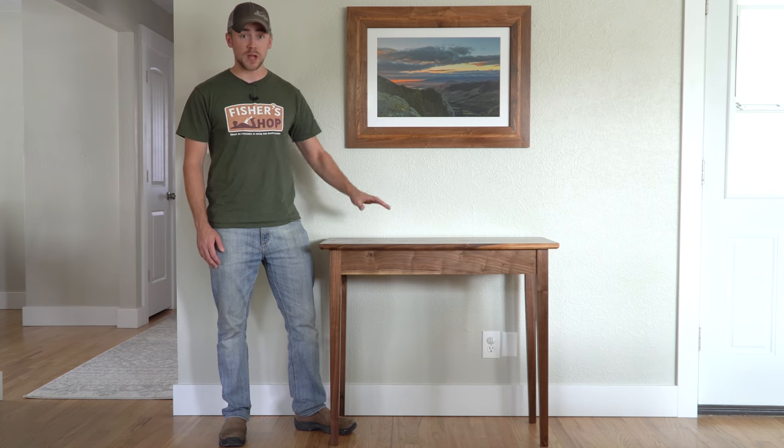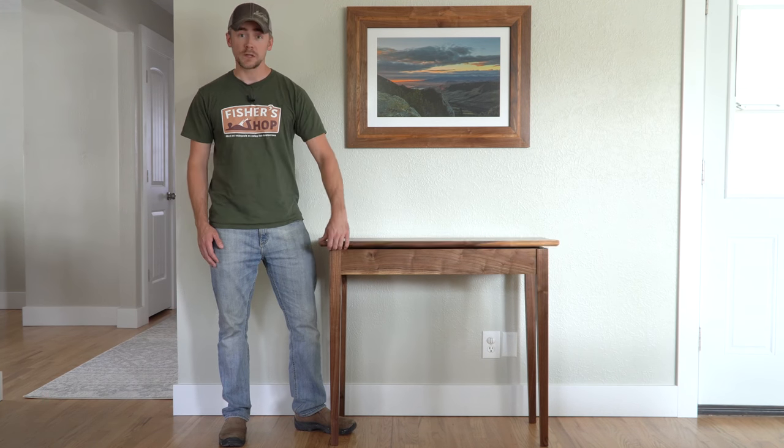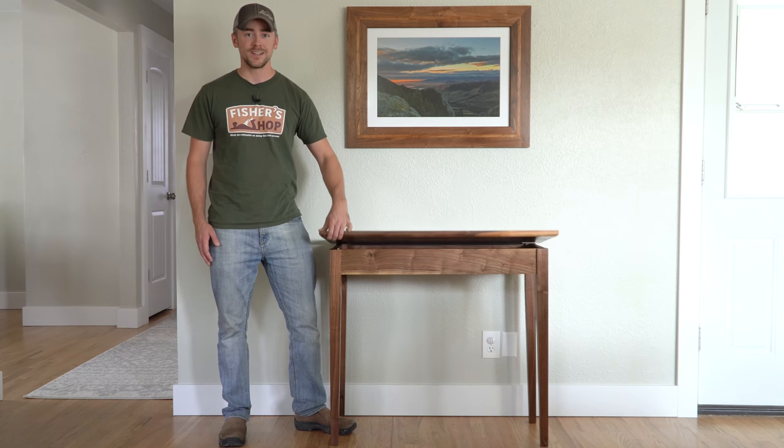Hey guys, I'm Mark. Today I'm going to show you how I made this black walnut hallway table with some built-in piano bench style storage. Let's get to it.